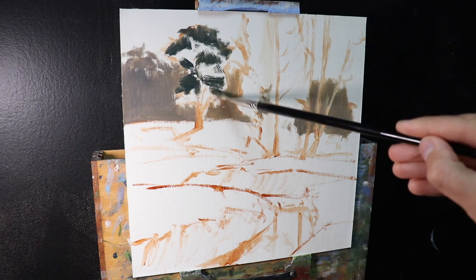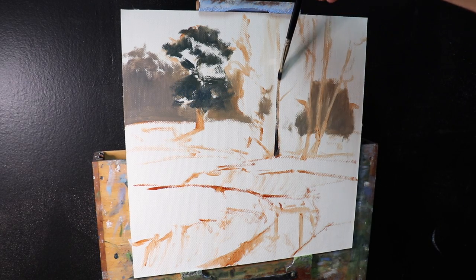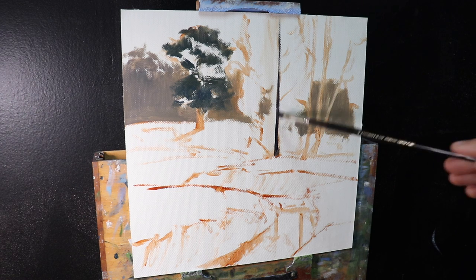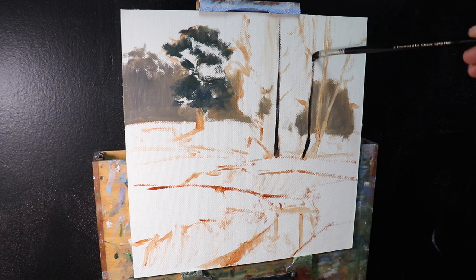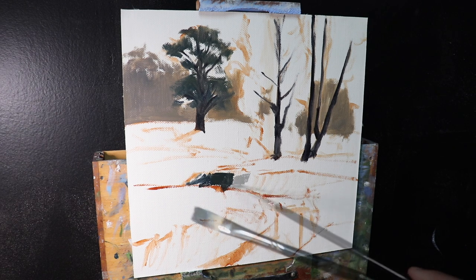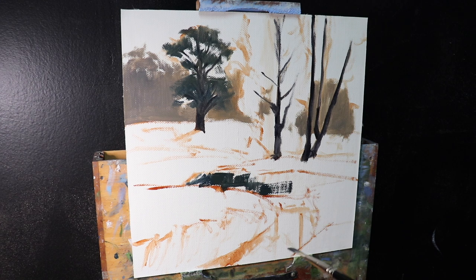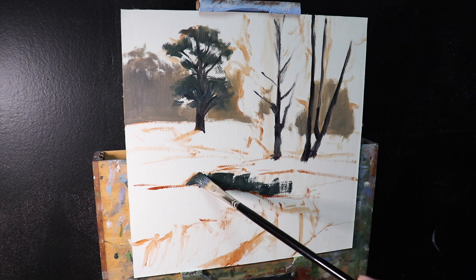Painting darks first helps create atmospheric perspective. I learned this from painting outdoors. We find our darkest darks and lightest lights in the foreground, but in the distance, darks are not quite as dark and lights get a bit darker as well. I repeat this concept a lot, but I've found that repetition is the best way of learning.